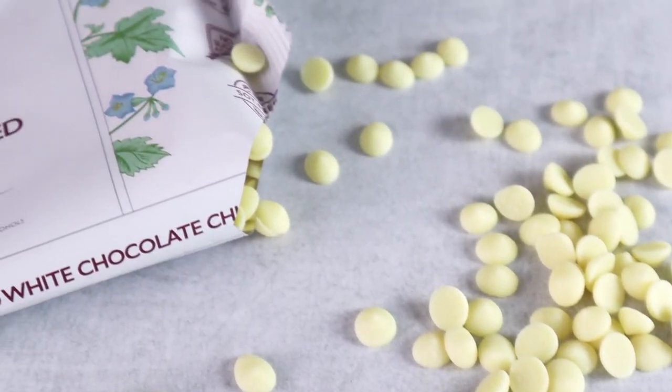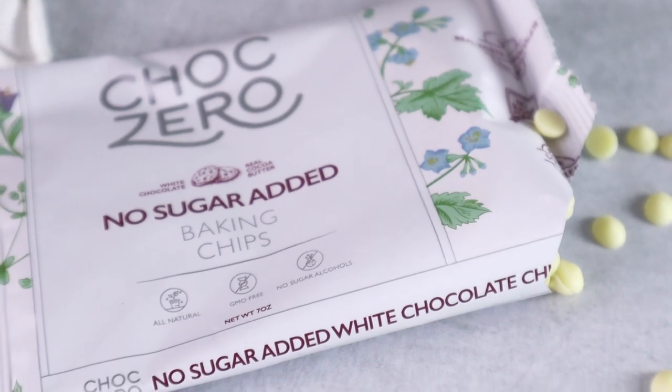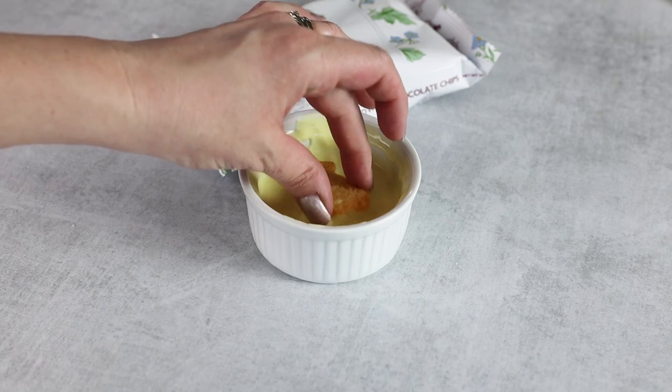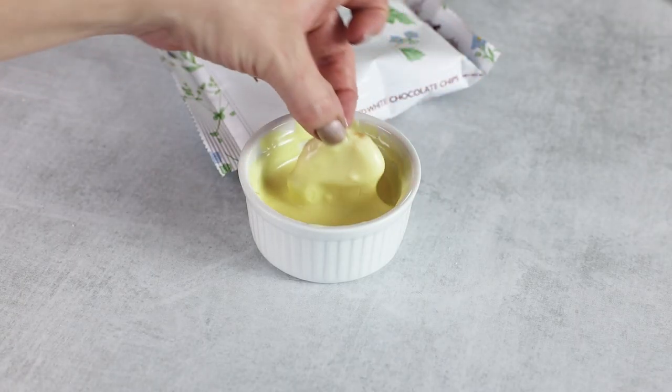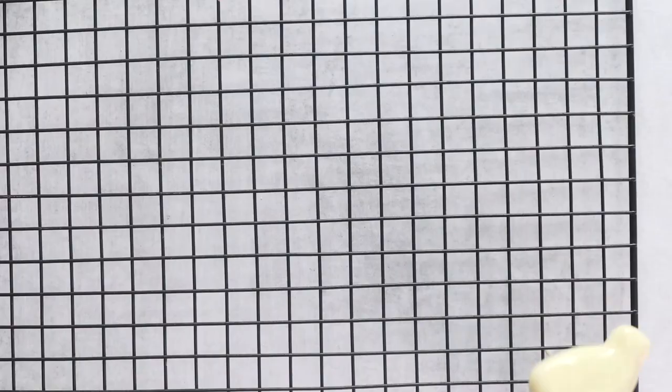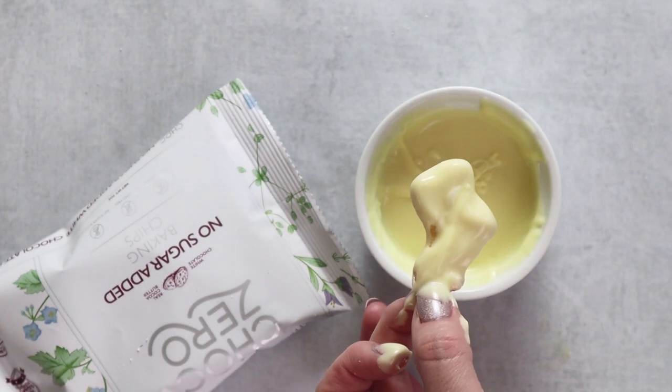Now comes the fun part — we're going to coat our animal cookies with melted white chocolate. This is chocolate by ChocZero; it's sugar free and sugar alcohol free, and it's delicious. Melt it in the microwave at 30-second intervals, stirring in between until melted. Dip your animal cookies into the white chocolate and transfer to a parchment-lined tray or wire rack to cool. You could also just spread the white chocolate on top instead of covering the entire cookie.